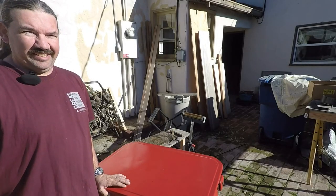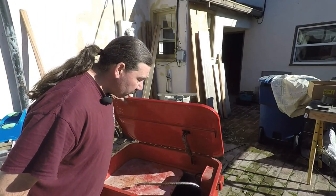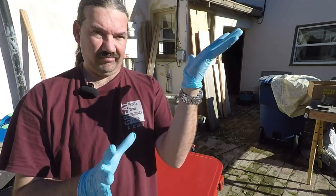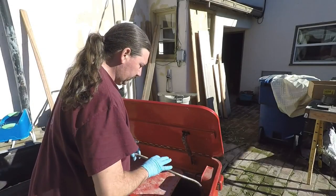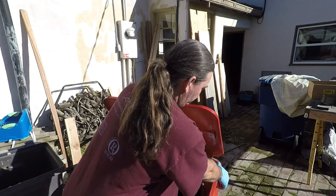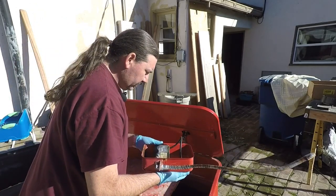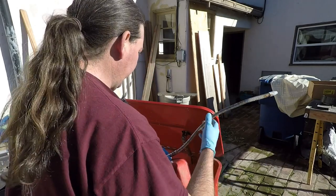Alright guys, let's get this thing cleaned up. Hang on a minute. Okay, I think we're ready now. Let's just get this guy out of here — should just slip out. I want to try to reuse this switch if I can. I'll have to see if that's a possibility; I don't know if I can or not, but that's the plan anyway.